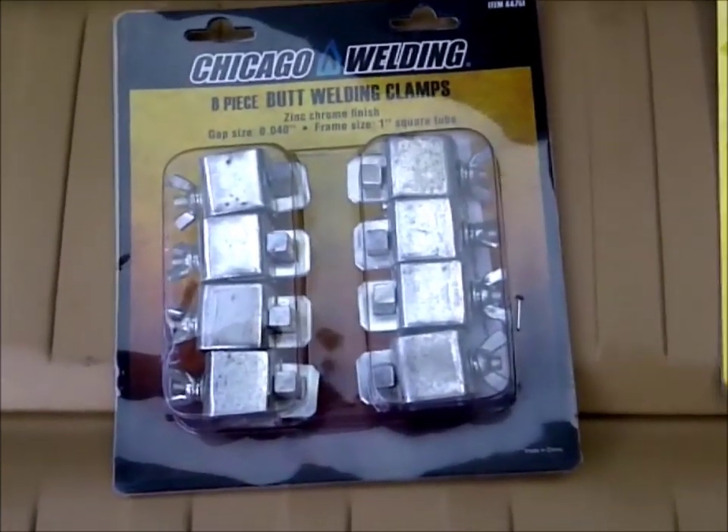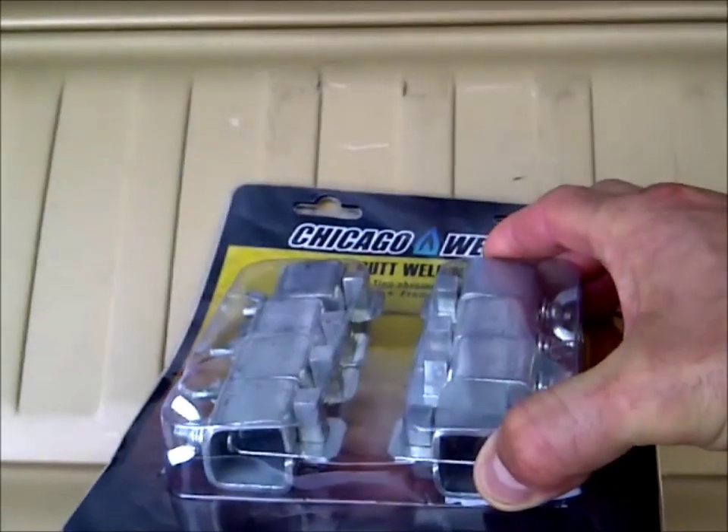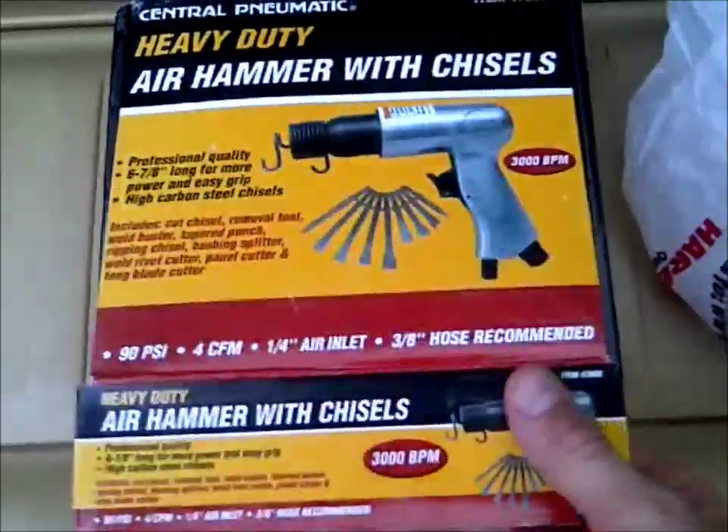I got these butt welding clamps because they were cheap — I think they were about 10 bucks — and I don't have any of these. You use these to clamp two pieces of sheet metal together so you can butt weld.